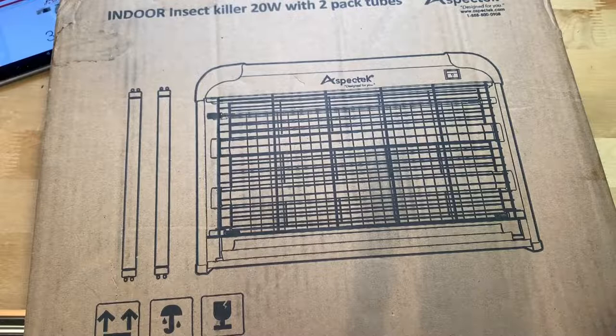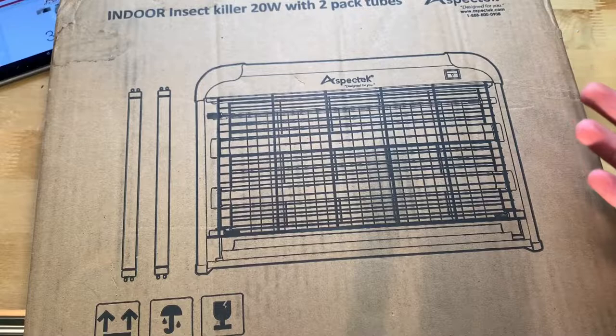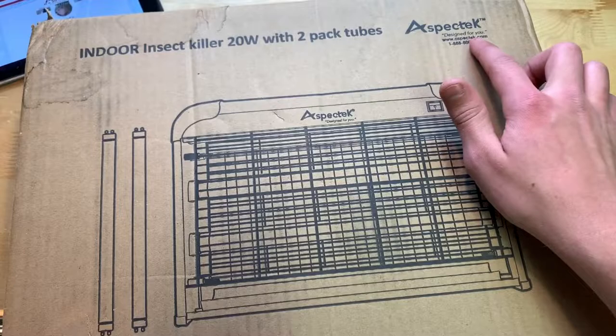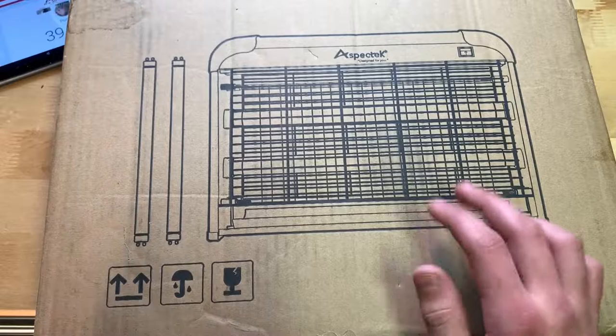I don't know exactly how long these tubes last, but I'd assume a pretty long time. Anyway, showing you around the box — you can see 'AspaTek, Designed For You,' their phone number, and a nice picture of the bug zapper along with the two extra bulbs.